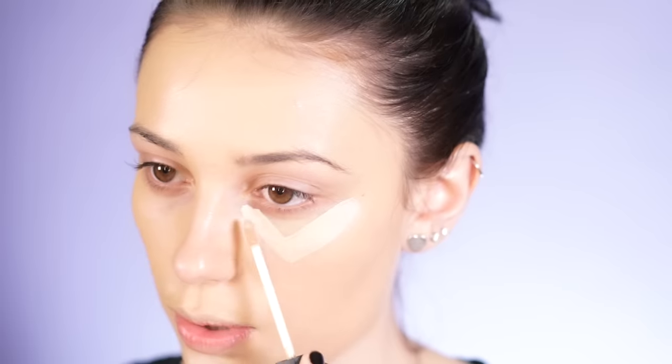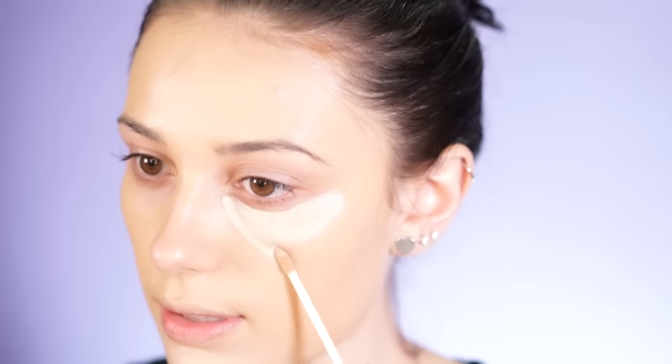So now for concealer. I believe she uses the NARS Radiant Creamy Concealer — she did show this on Snapchat — and I think the color she uses is Vanilla. I'm not 100% sure, but this is a very brightening shade. It's a little bit lighter than my skin tone, and her and I are close to the same skin tone. So I'm just going to go in and draw out these little triangles under my eyes, then blend it all out using a Beauty Blender.